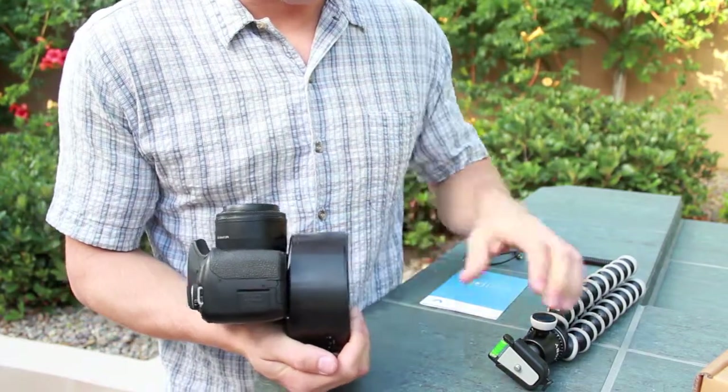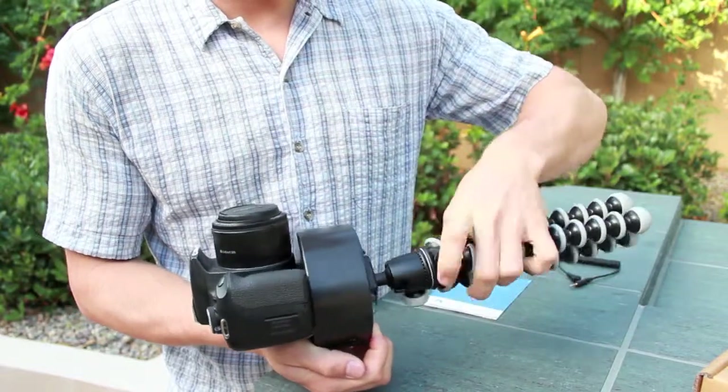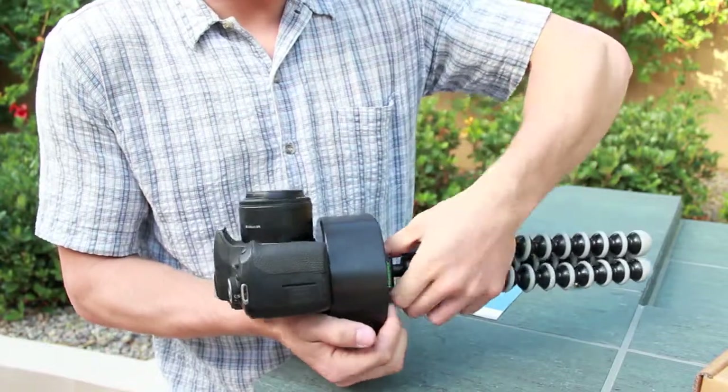This is important because when you're attaching your tripod, you want to make sure that the bottom of the Radian doesn't rotate relative to the top. If it does, what you're doing is back-driving the motor.